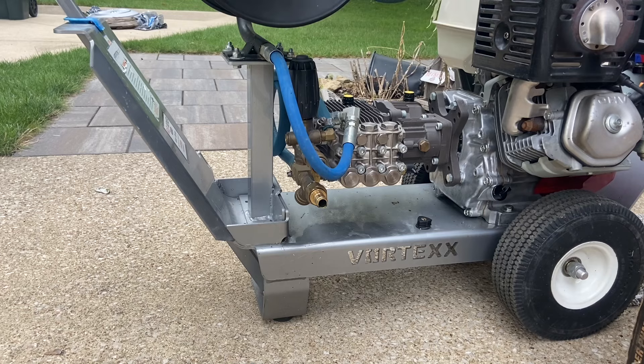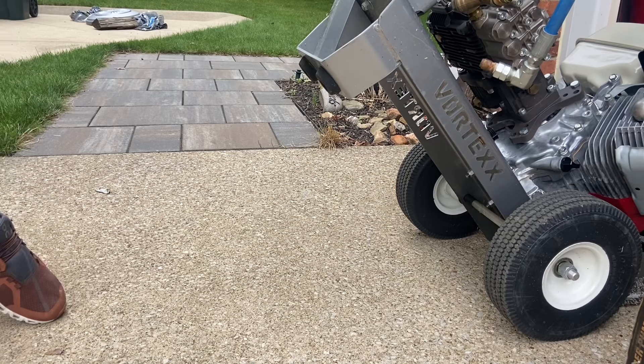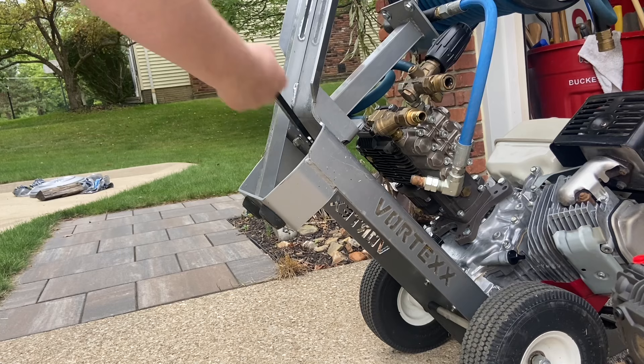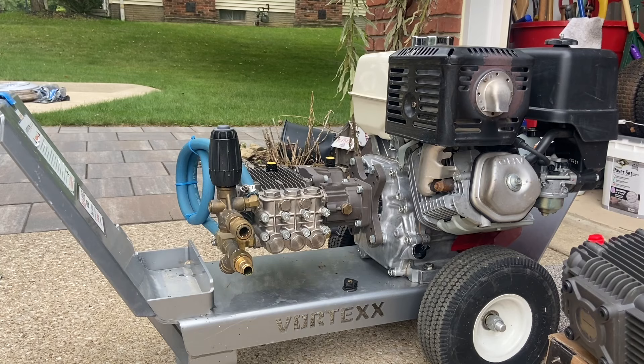First step is I'm going to have to take this hose reel off because there's just not close to enough room. It's already disconnected from the pump — I can reinstall it later. It's pretty simple, just two bolts, and I loosened these up already because I wasn't sure how tight they were. Remove the bolts and it's just a matter of pulling this off.